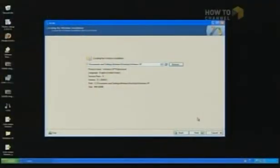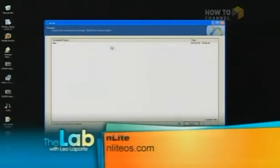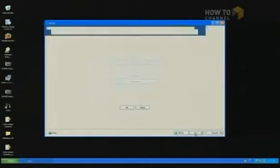I copied my XP install CD onto my drive and it found it, no problem. I have a preset configuration that I use. Once you're in there, you can turn things on and off — apply service packs, any hot fixes, additional drivers. You could copy all the drivers from the install disk right into the install components.